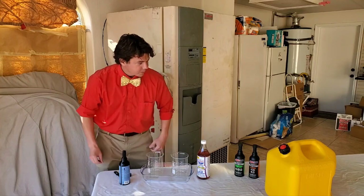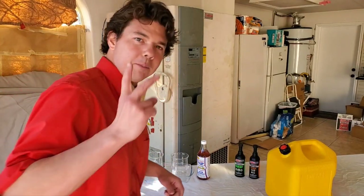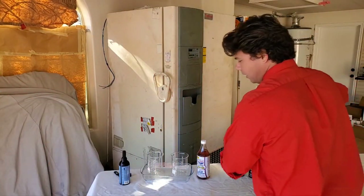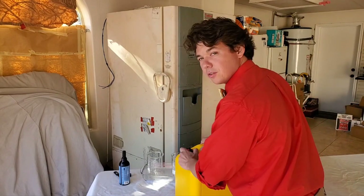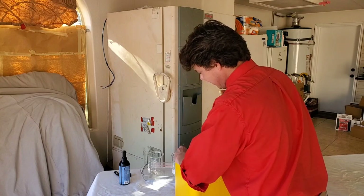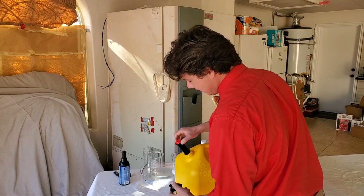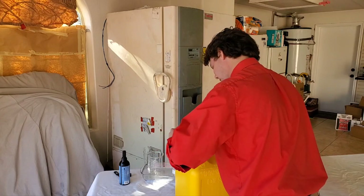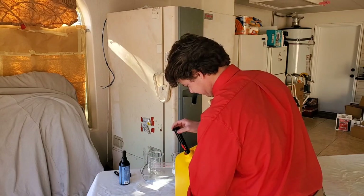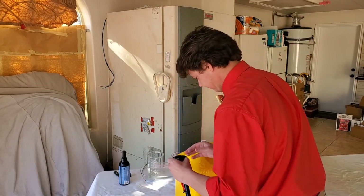And now we fill her up with our diesel fuel. We got number two diesel from Chevron, which is a pretty high-quality diesel from what I'm aware of. And it's getting up there in price — it's now $4. Pretty hard to believe.